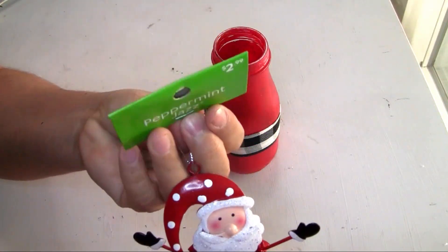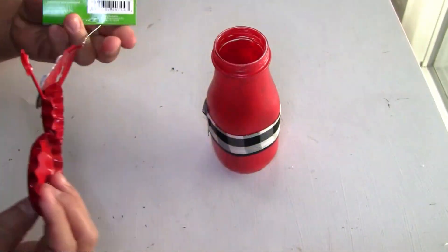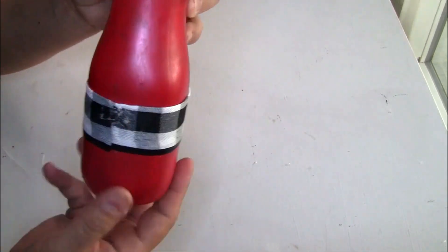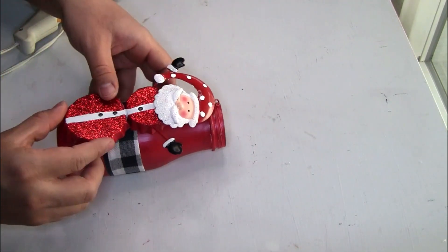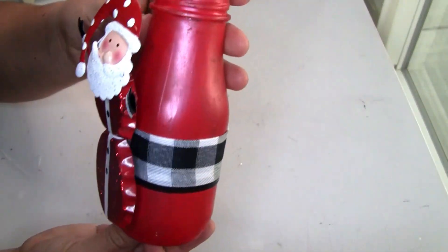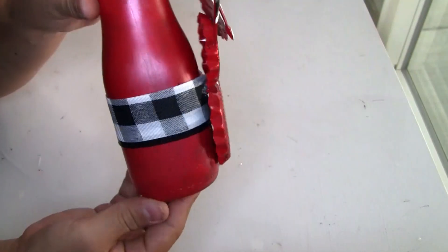I'm also going to be using this Christmas ornament that I got at home — here's the item number if you guys need it. I decided to use this part of the jar to put it so it can have a finished look on the back of the jar. To glue it I'm going to use hot glue, but if you guys want a strong hold I would recommend E6000. I also decided to glue the bottom part too.